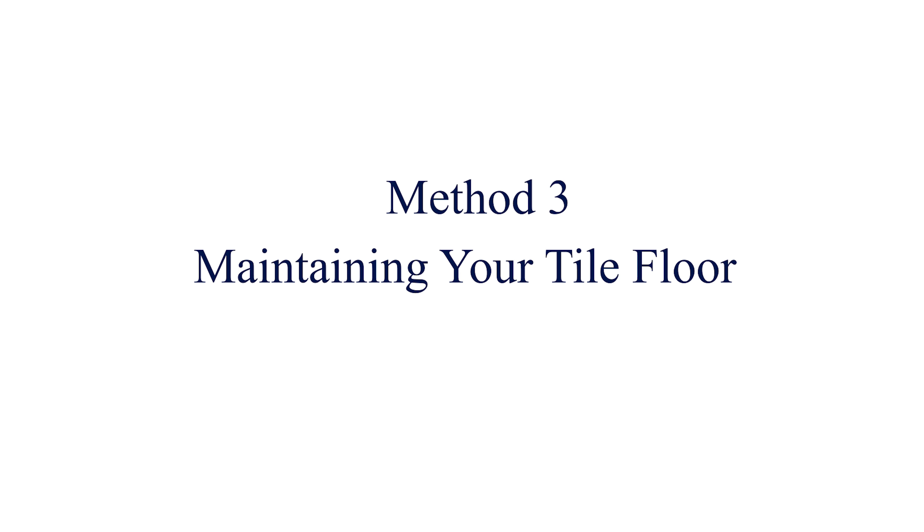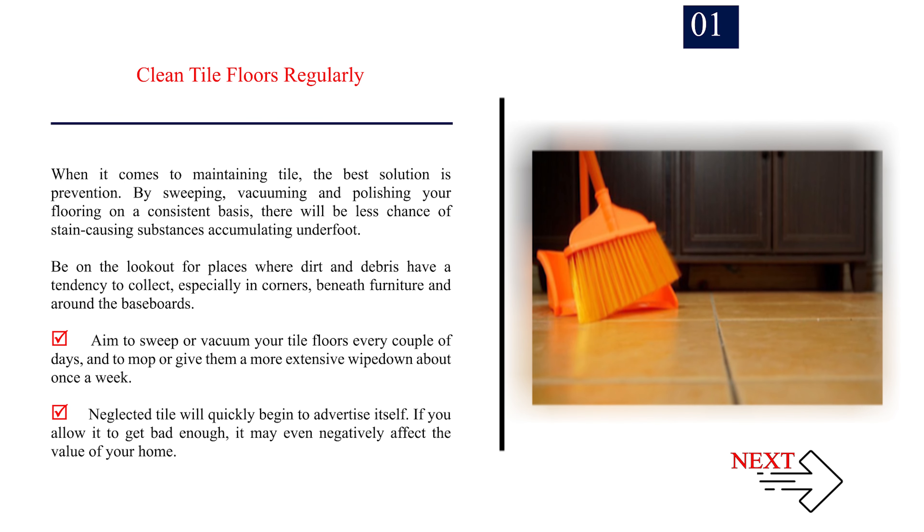Method 3: Maintaining your tile floor. Step 1: Clean tile floors regularly. When it comes to maintaining tile, the best solution is prevention. By sweeping, vacuuming, and polishing your flooring on a consistent basis, there will be less chance of stain-causing substances accumulating underfoot. Be on the lookout for places where dirt and debris have a tendency to collect, especially in corners, beneath furniture, and around the baseboards. Aim to sweep or vacuum your tile floors every couple of days, and to mop or give them a more extensive wipe-down about once a week. Neglected tile will quickly begin to advertise itself, and if you allow it to get bad enough, it may even negatively affect the value of your home.